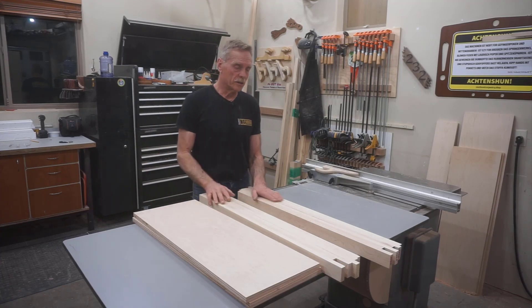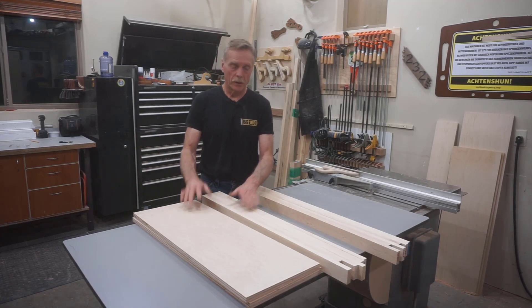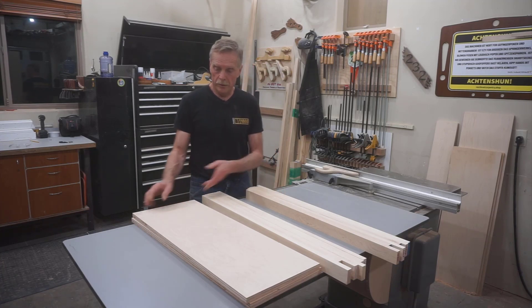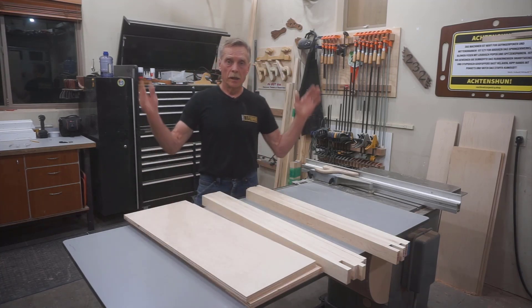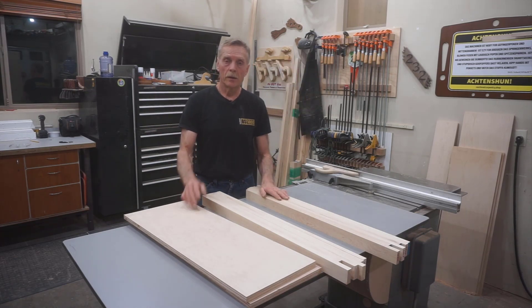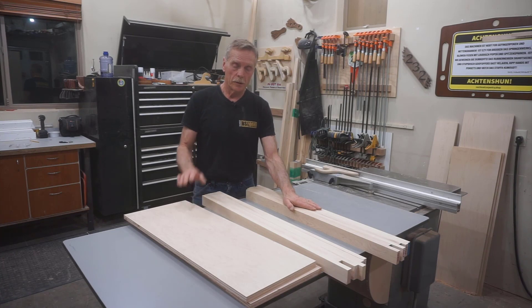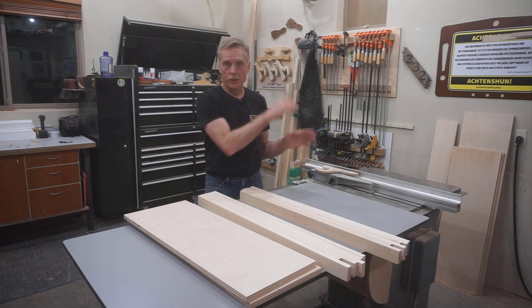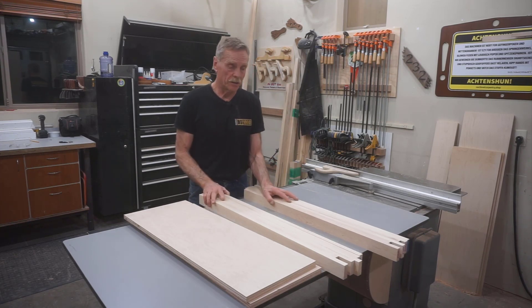I'm not going to go into all the steps I used to make these parts so accurate here. If you're interested in seeing that process for getting precision parts out of full sheets of material, check out the video link up here where I go through the same steps for making drawer parts. I used those steps shown in that video to get to this stage.